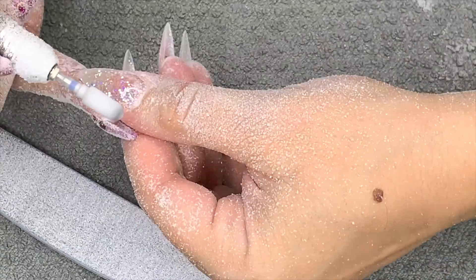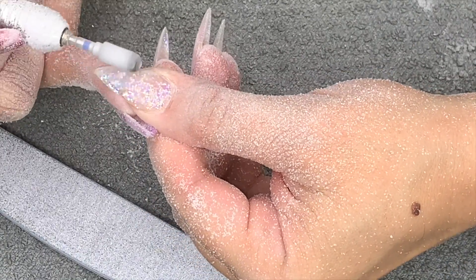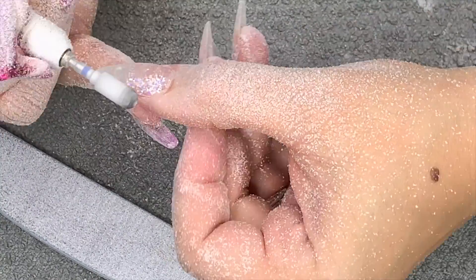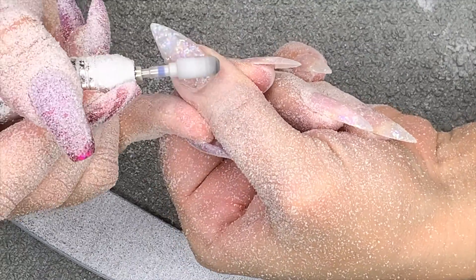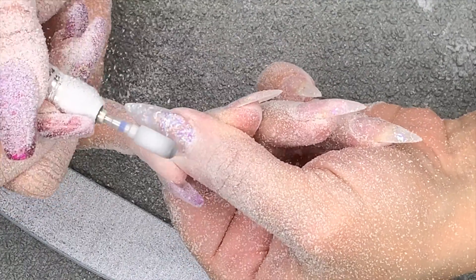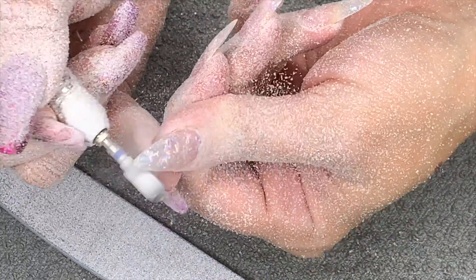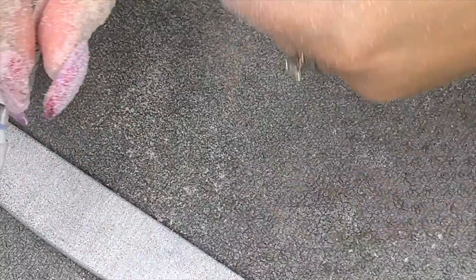I'm using my e-file from Femme Fatale Nails - I'll put the link in the description box below, very reasonably priced. The bit I'm using is my medium safety bit from Nail Dot Supplies, and it's just chewing through the gel. What I noticed is you don't get hot spots filing hard gel, unlike acrylic where I sometimes get a little owie from going too hard.